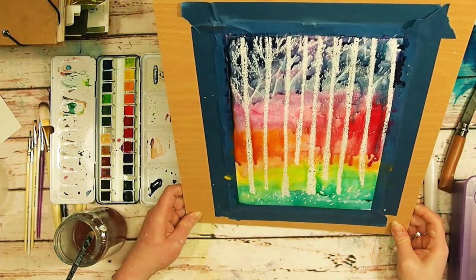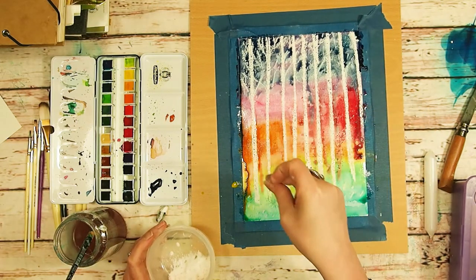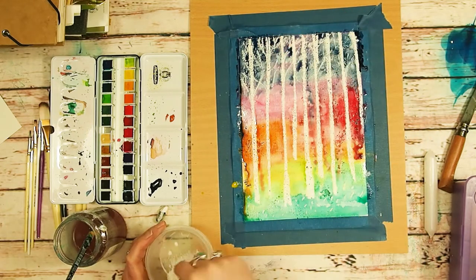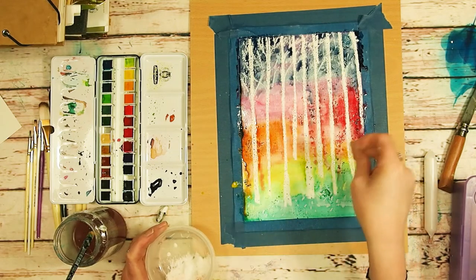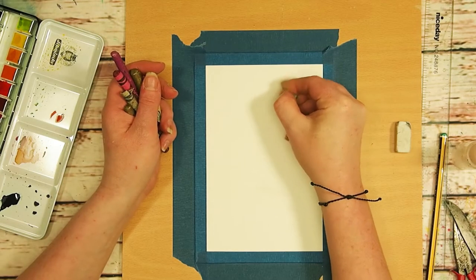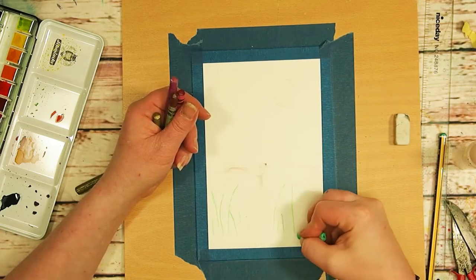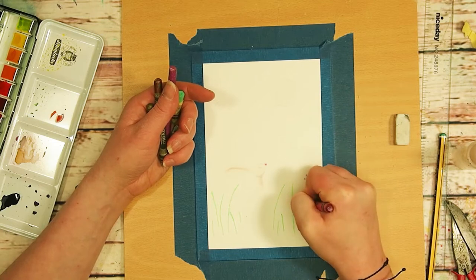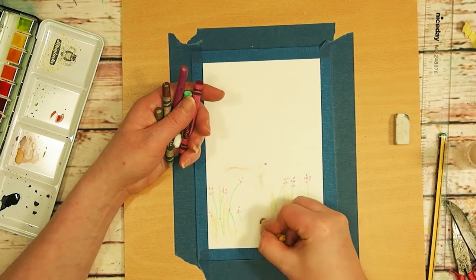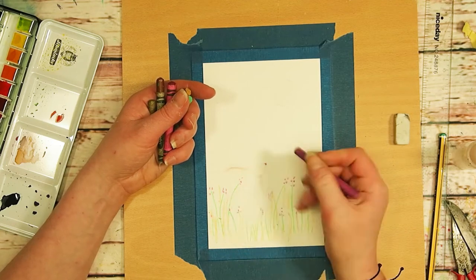I'm just tipping up my page so that the paint runs, just to create some interesting effects, and finally I added some salt and then put it aside to dry. While I was waiting for this one to dry I thought I would try a second one, which wasn't quite as successful, but I'm going to show you anyway. I was trying with some different colours of crayons — just to see whether that would look okay — so I'm drawing a little landscape with some leaves and grasses and flowers, using different colours of these cheap kids' crayons.